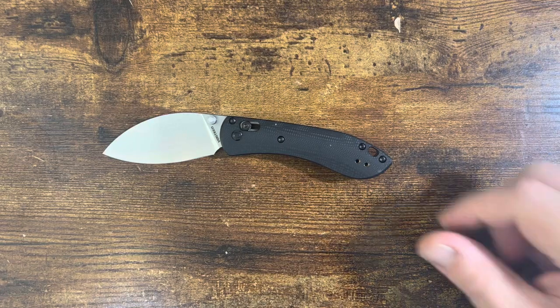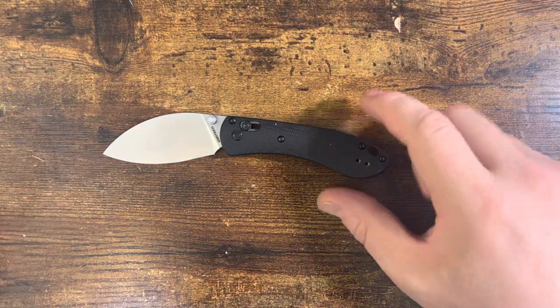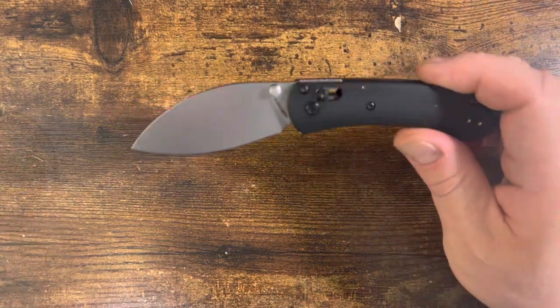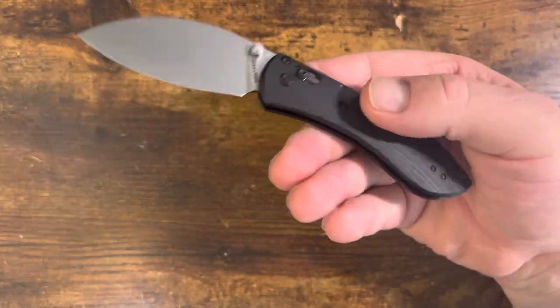Hello, people! Welcome to another edition of Friday Night Knives, and tonight we are going to be looking at the Vosteed Mini Nightshade in the crossbar lock version.